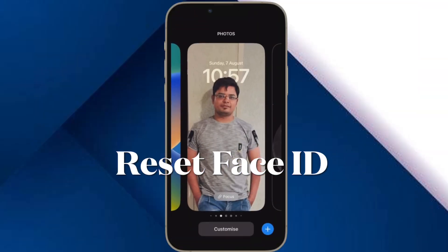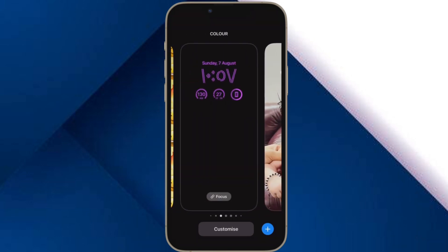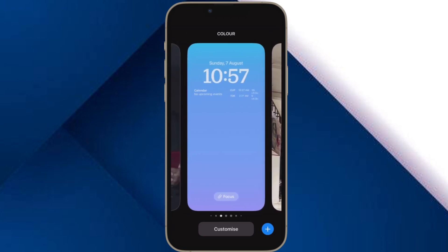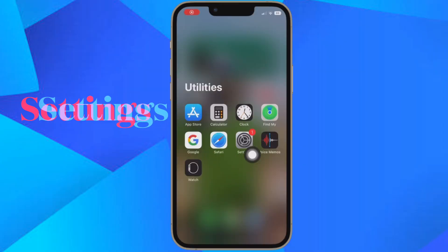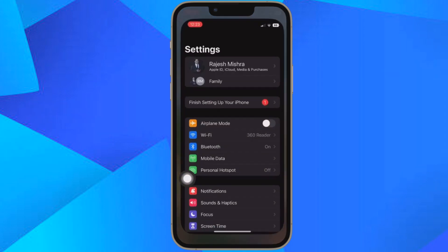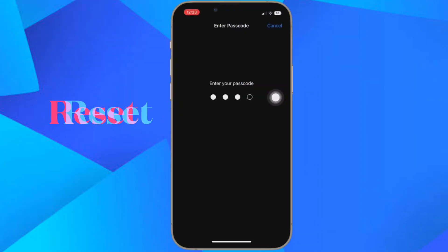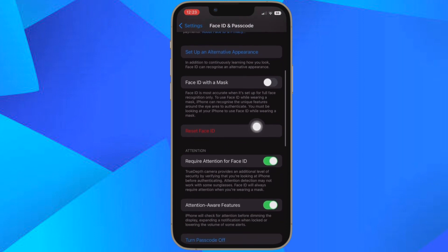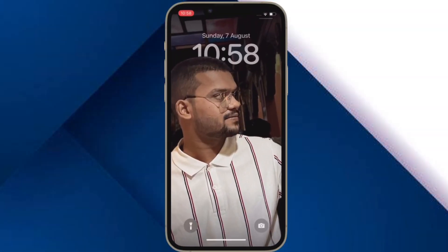Then I would suggest you to reset Face ID on your iPhone. When Face ID seems to be misbehaving or feels sluggish, resetting the facial unlock has often rescued me. To do so, head over to the Settings app on your iPhone, scroll down and tap on Face ID and Passcode, and then tap on Reset Face ID. Next, set up Face ID again and then try unlocking your iPhone in landscape orientation to check if you have finally gotten rid of the issue. If you have, you are good to go.